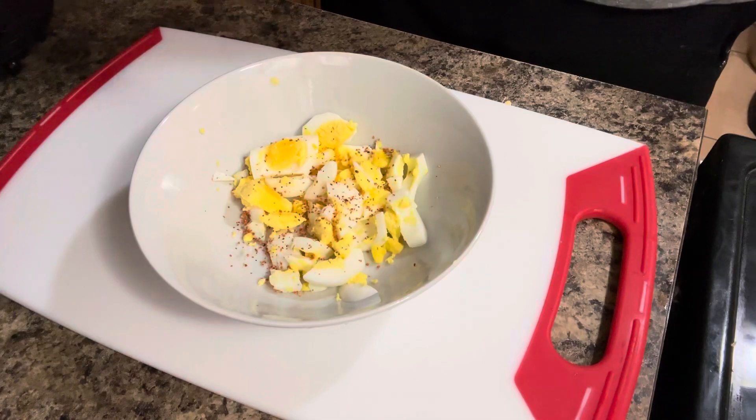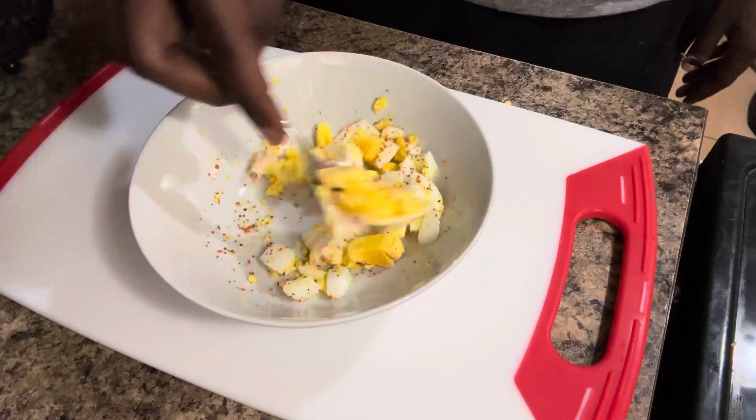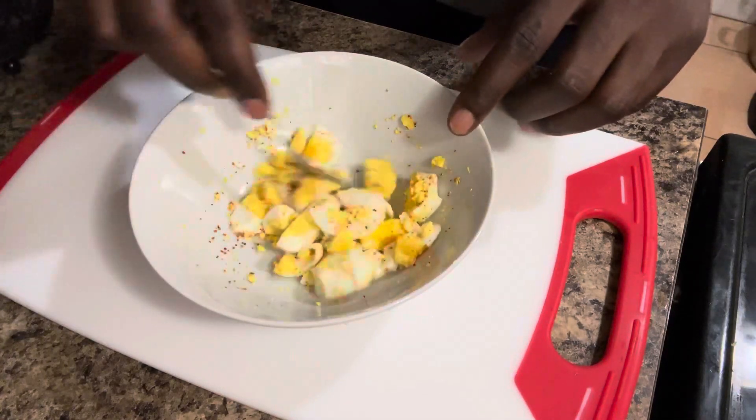Put some tahini on there. That tahini is gonna add that lime citrus flavor — with some seasoning on there, it gives you that fiesta flavor.